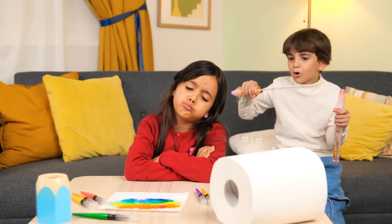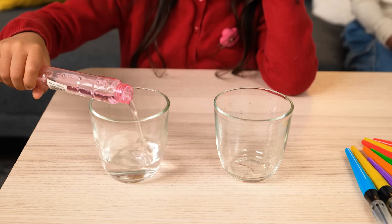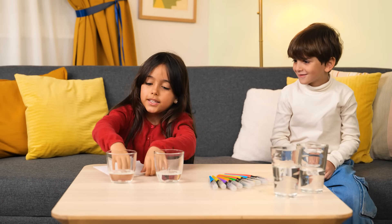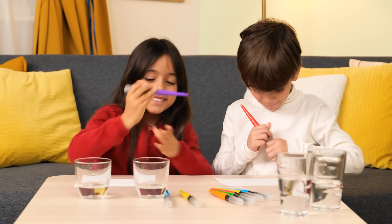Awww, your bubbles have mixed up my colors! Oops! That gives me an idea! What are you making? Let's see what happens if we color on both sides and dip them in the water! Oh, yes! Like an experiment!